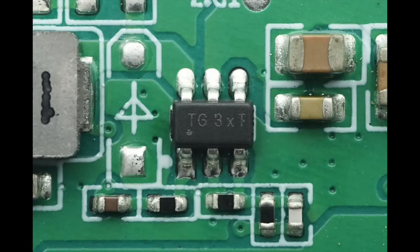The synchronous buck chip is from Diodes, marked with TG, model AP64060. It is a synchronous buck converter with an input voltage range of 4.5 volts to 40 volts. The chip integrates the MOSFETs and supports an output current of up to 600 milliamps, with a switching frequency of 2 megahertz. It comes in a TSOT26 package.